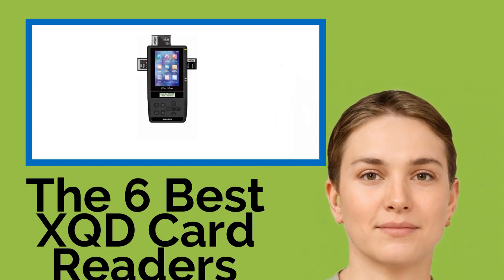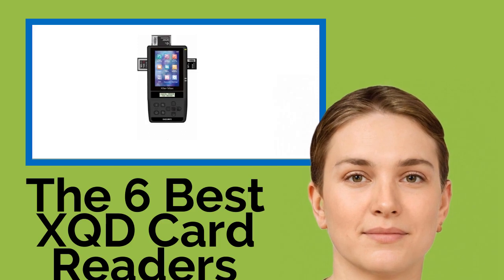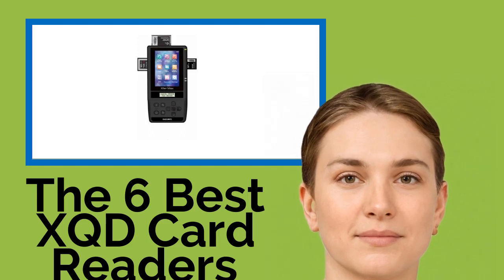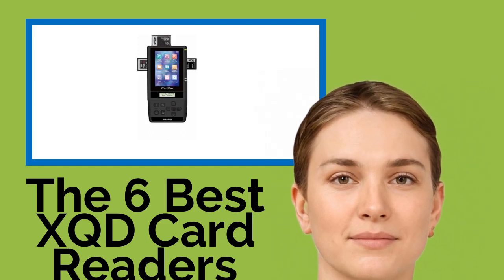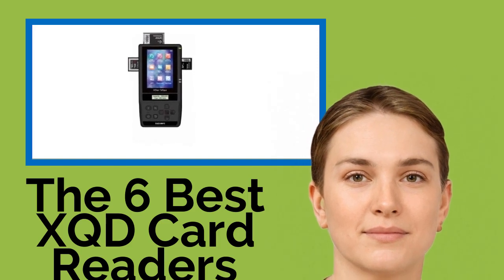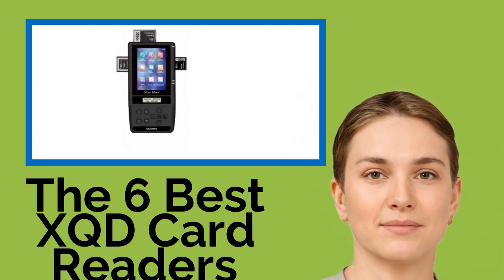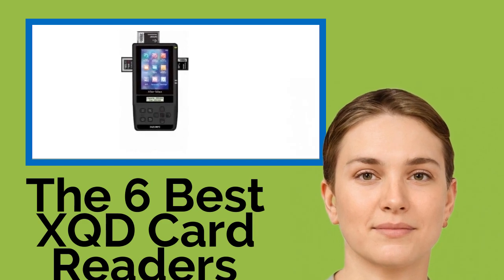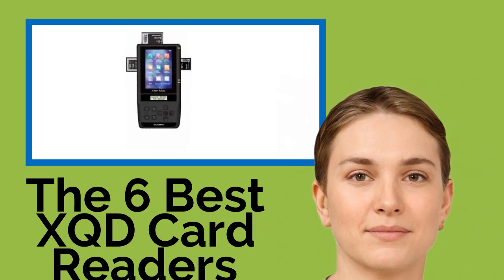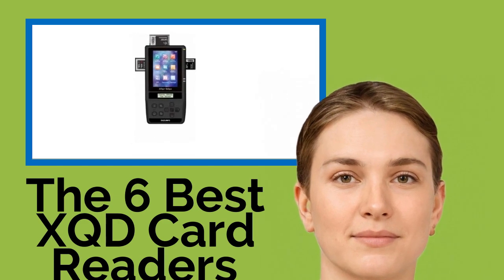The 6 Best XQD Card Readers. XQD is a relatively new storage format used in some high-end cameras. It's notable because not only is it available in large capacities, it also offers excellent read and write speeds, a robust physical construction, and protection from data loss and corruption. One of these card readers will let you transfer data to your computer significantly faster than a direct connection from your camera.